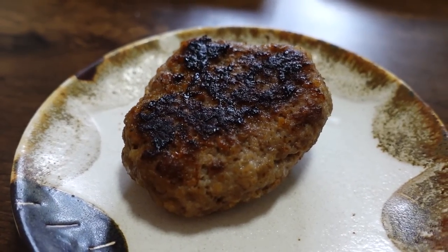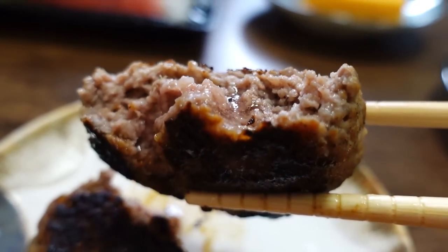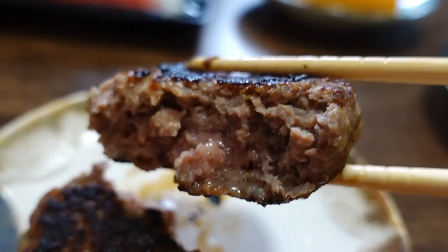Meat. Let's try the hamburger. This is just a normal hamburger patty — combined beef and pork, seasoned with salt and pepper.